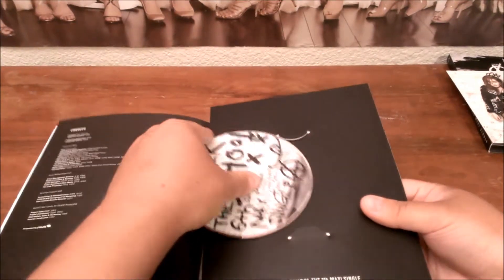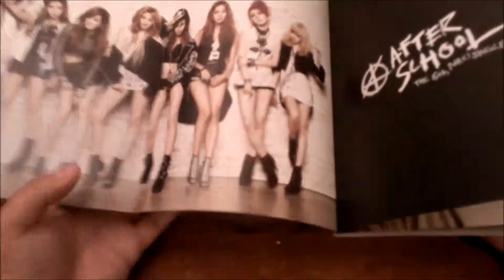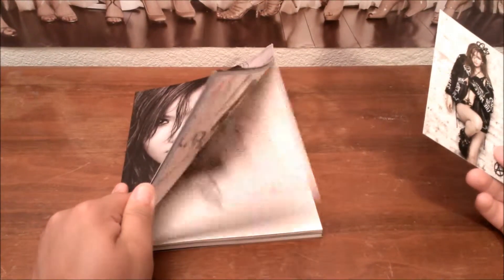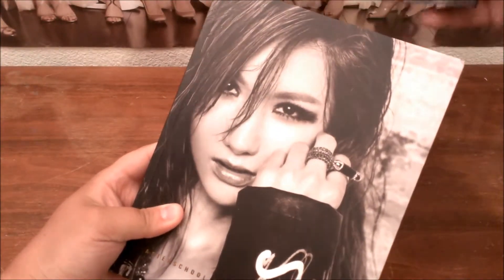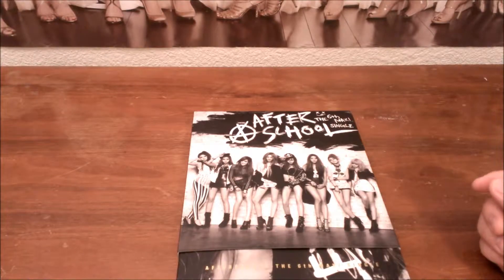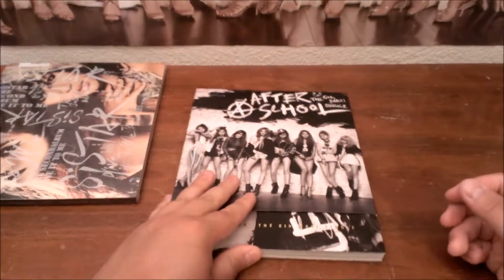But after school — awesome album. Look how big these photos are. Very creative photo shoot, black and white mixed with colored. Pretty awesome. So this was Afterschool's album: you get the big photo book, the CD in the back, big pictures, a photo card or postcard, and a little sleeve. After this, I will reveal the Sisters 'Give It to Me' album — it's still wrapped up. I'll see you guys in the next video. Bye!